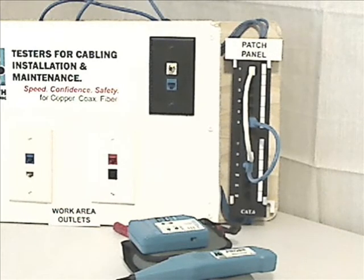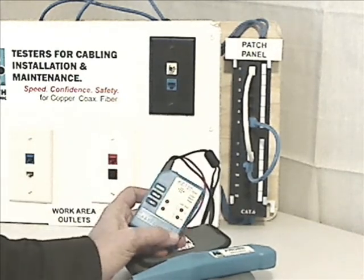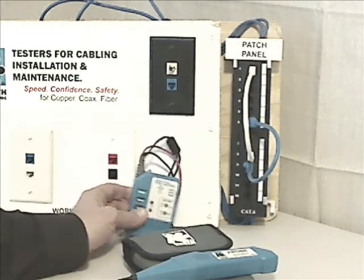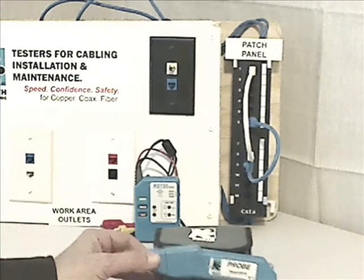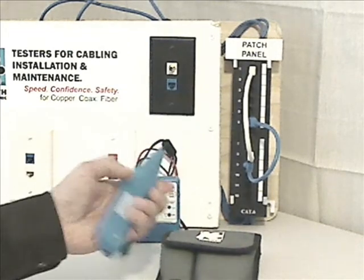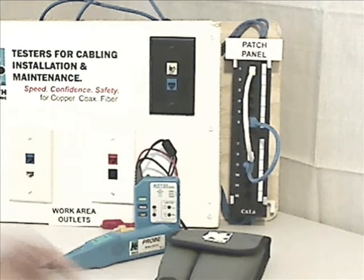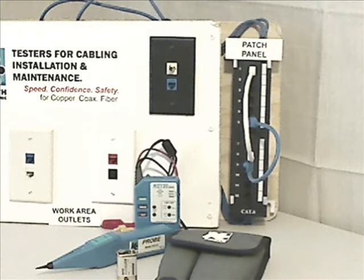The KE701 kit consists of the KE720 tester, which is rated at 500 volts — well protected against hazardous voltages that have sometimes damaged previous designs. It comes with a KE310 Pro, which has the headlight and a headset jack for private listening. Each requires a 9-volt battery, which is not included. The KE701 kit is available from Kurth Electronic distributors with a recommended list price of $189.